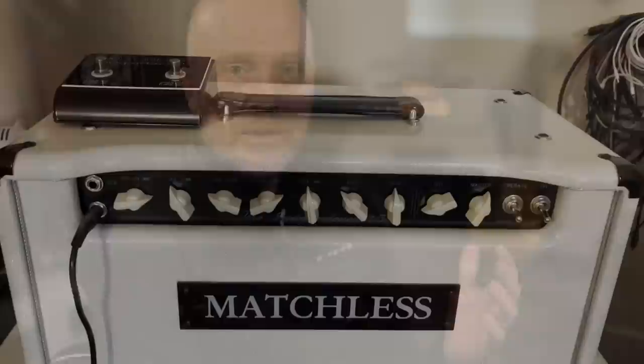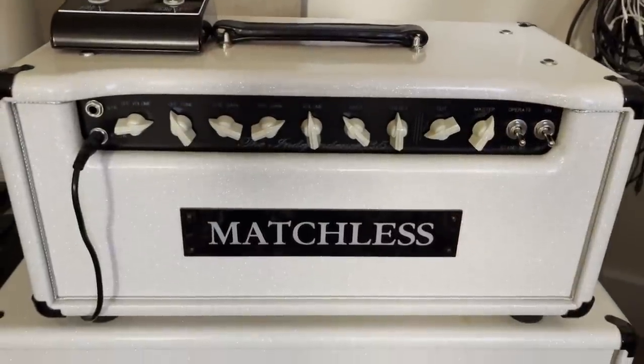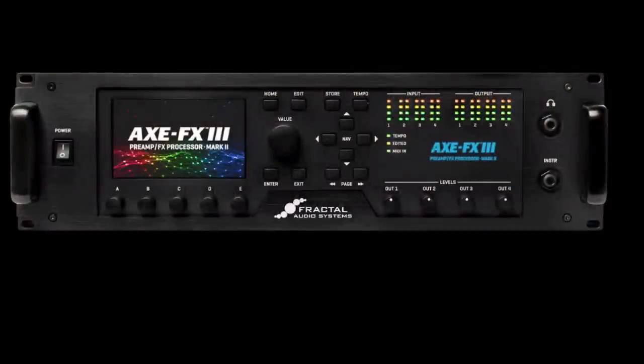Hi, I'm Paul from the Studio Rats. In today's video, I'm going to be comparing my Matchless Independence 35 with my Axe FX.